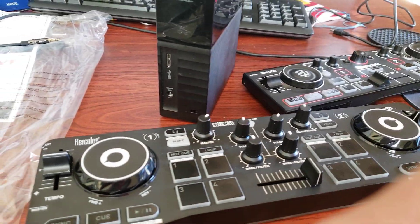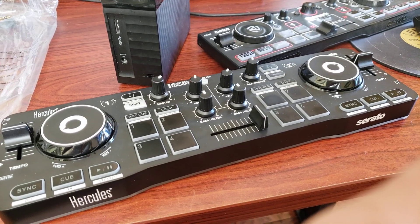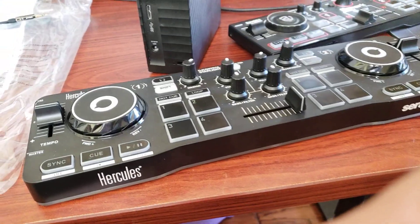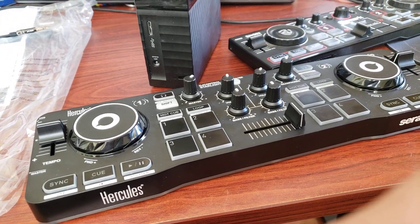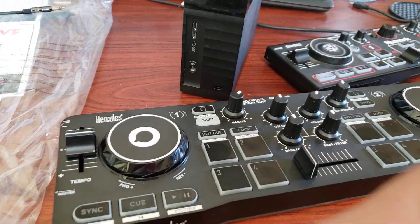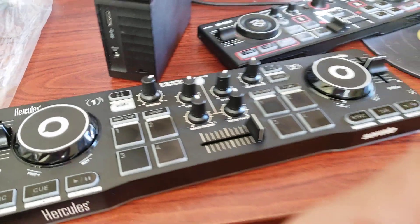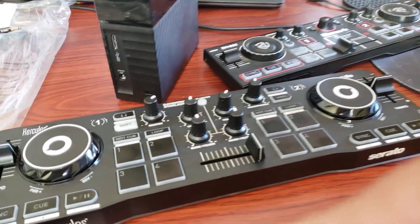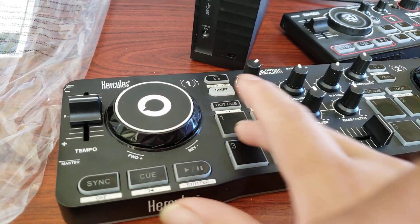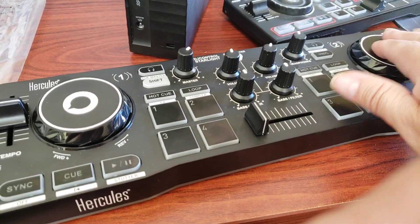A friend of mine is visiting from California and he's going to be here in Arizona for probably a few weeks. He's going to come to a couple gigs with me. He brought his laptop and his little controller, had it plugged up yesterday, and it sounded pretty good — just to play songs and do a few effects. This is perfect. I tried it a little.